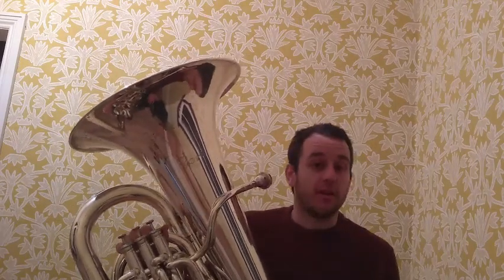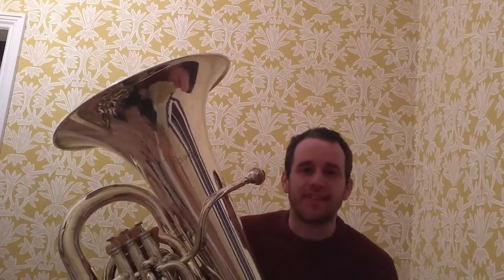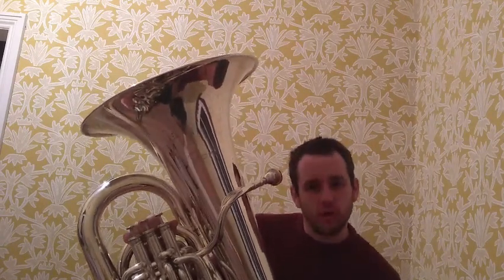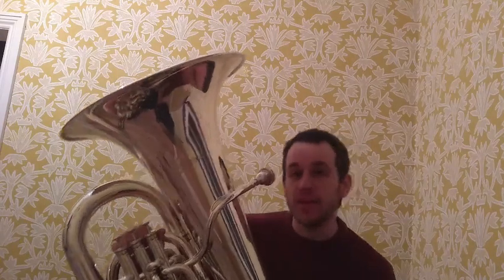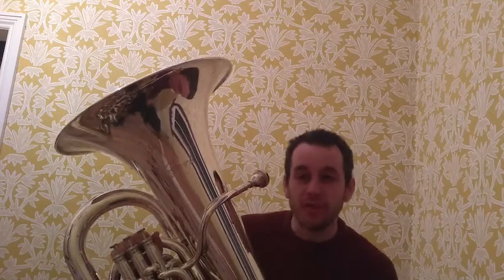Because the tuba is a bass instrument, it makes sense that most of the time we play the bass line. In the orchestra, or whatever group you're playing in — whether it's a quintet, a dectet, or anything else — we tend to be the driving force that keeps everything going from the bottom up. And it's really important to have a great sense of rhythm when you play the tuba, because you are the person that keeps it going all of the time.